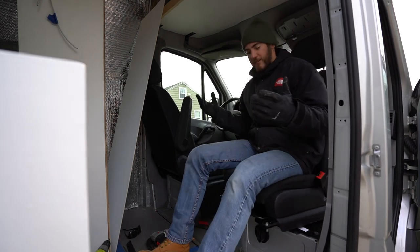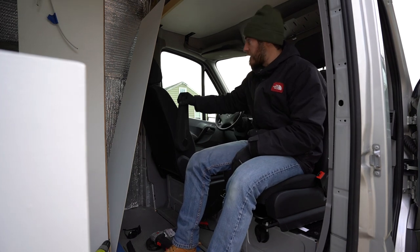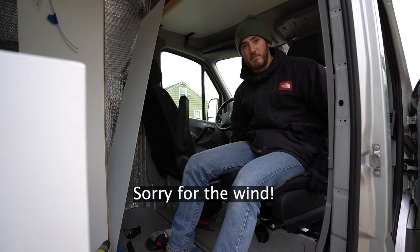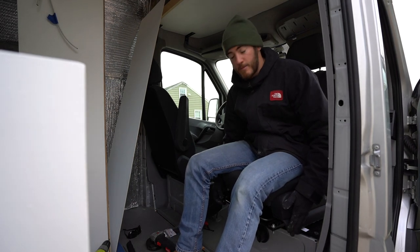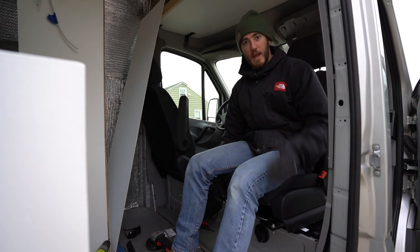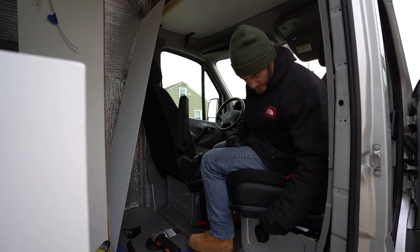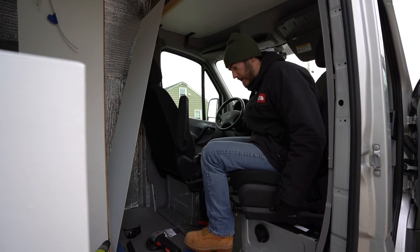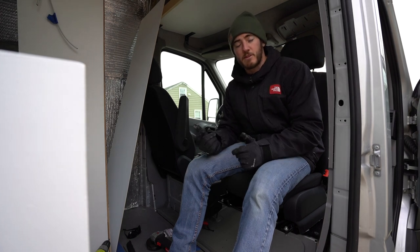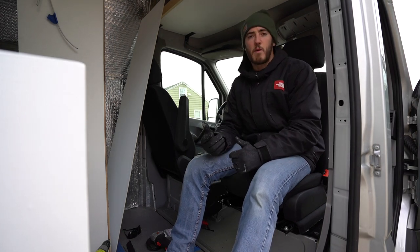That wraps up this van build episode installing our swivel seat. We only installed one swivel seat for the passenger side — the driver side is going to have a closet so we won't be able to swivel there, which is fine. Overall pretty easy. It's just four bolts to get the seat off, then eight bolts total to get the swivel seat to the seat pedestal, and four more to get the seat onto the swivel. You also have to trim — use a grinder or whatever tool you want — cut the plastic on both sides so there's no interference when rotating. If you have any questions, drop a comment below. If you like this video, consider subscribing, and check the description for our full van build playlist. Thanks for watching and we'll see you in the next episode.